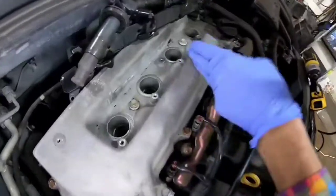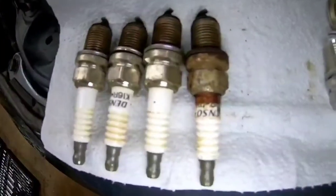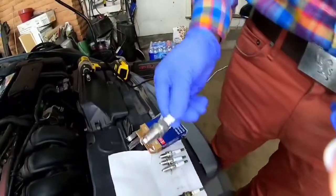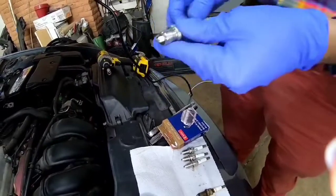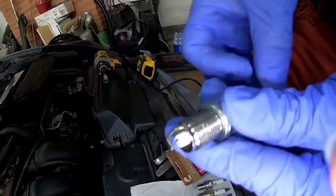These are the four spark plugs I removed from the vehicle. They are Densos and they are in pretty bad shape. Now with these iridium spark plugs, they are already pre-gapped, so you don't have to worry about it. Plus, you really don't want to gap iridium spark plugs because you might break the electrode, and you don't want to do that.